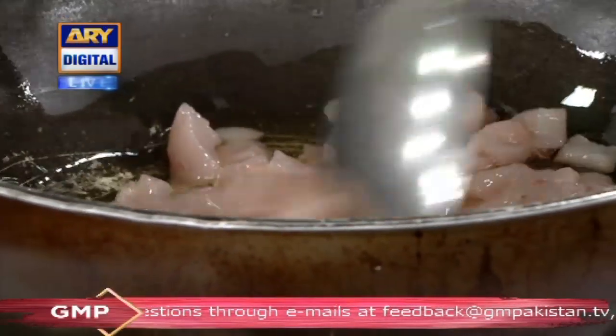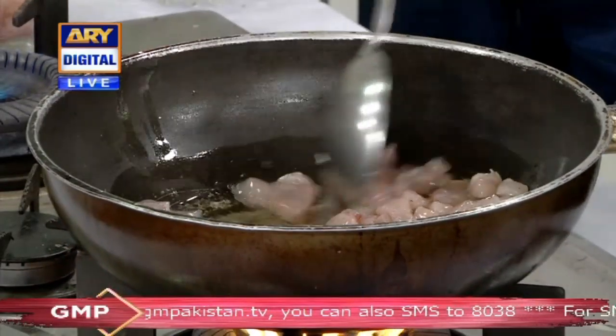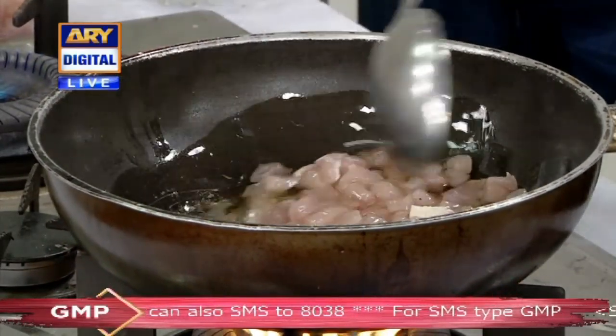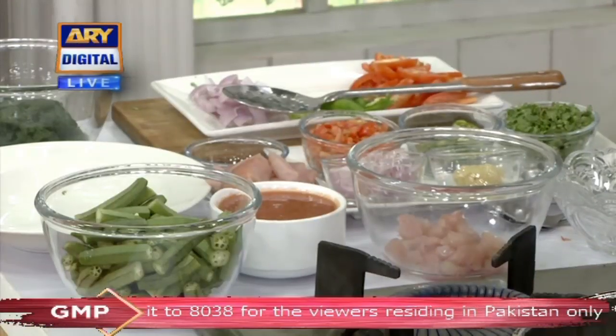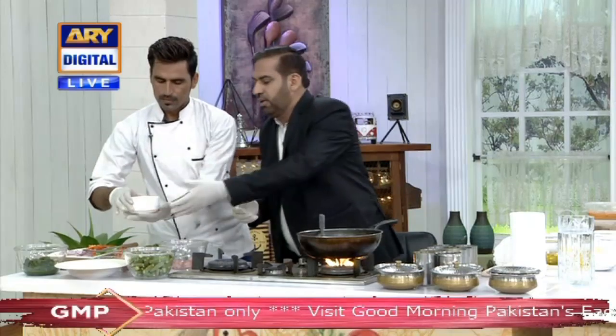We will fry it. Then we will add the paste. We have made tomato and onion paste. I have made tomato paste. Yes, we have made tomato paste.